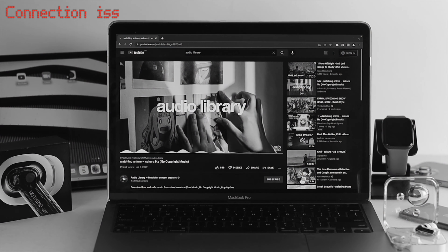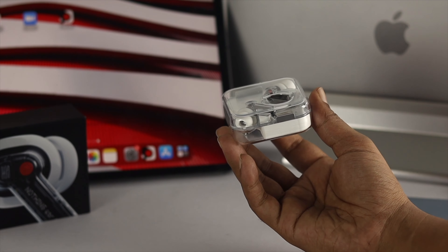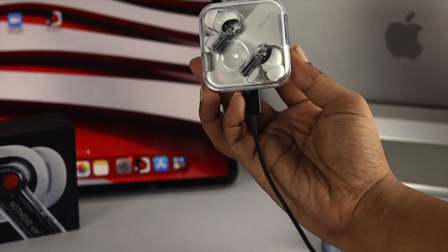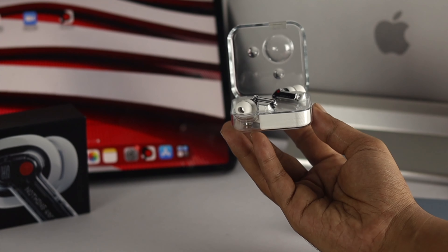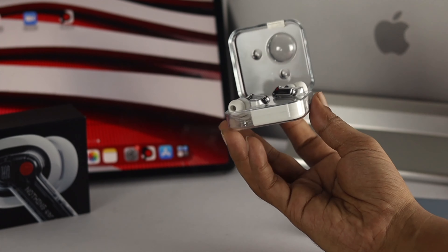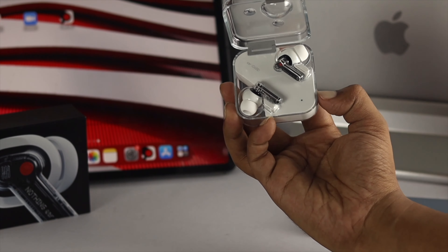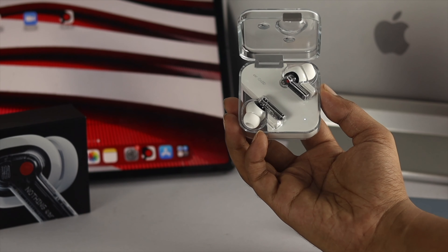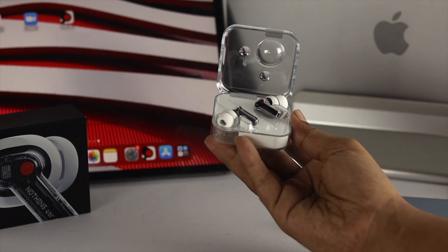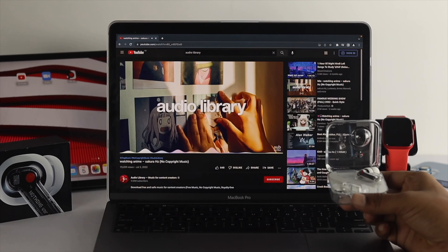Now let's talk about connection issues with your Nothing Air 1. If you can't connect it with any Apple device, there are some simple fixes. First, make sure the device has enough charge and open the case to put it into pairing mode. If your device still isn't showing up, press and hold the power button until the light on the Nothing Air 1 starts blinking. Once it starts blinking, let go of the button and try to connect again — it should connect automatically.